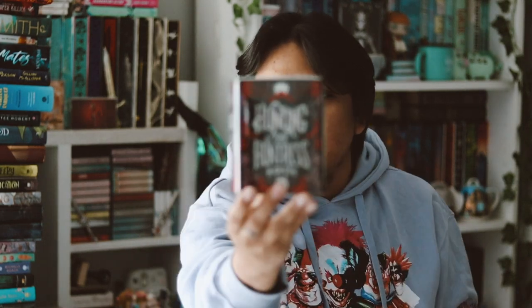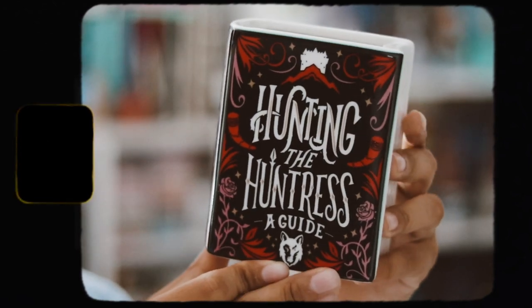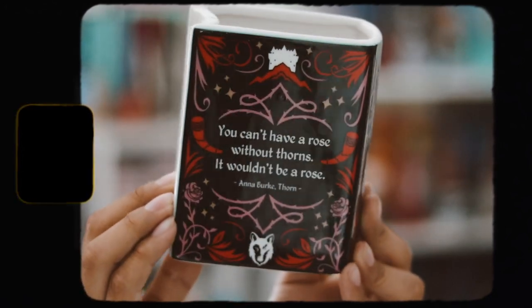Let's start with the first random item here. Oh my god, I'm really happy because it is a book pot and I love these book pots. This one is really, really stunning. I just love putting bookmarks in here — I have so many bookmarks. This one says 'Hunting the Huntress, a guide,' and on the back it says 'you can't have a rose without thorns, it wouldn't be a rose.' I'm really happy with this already.